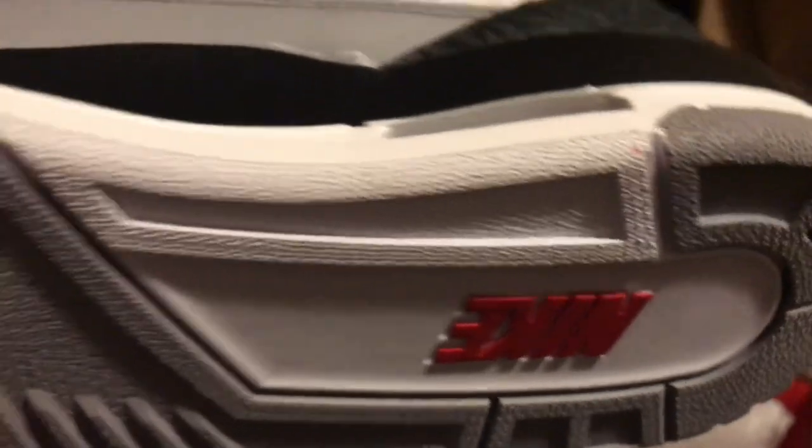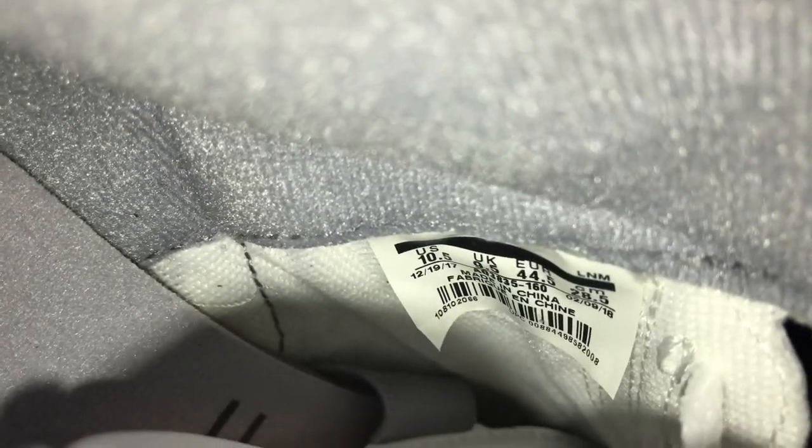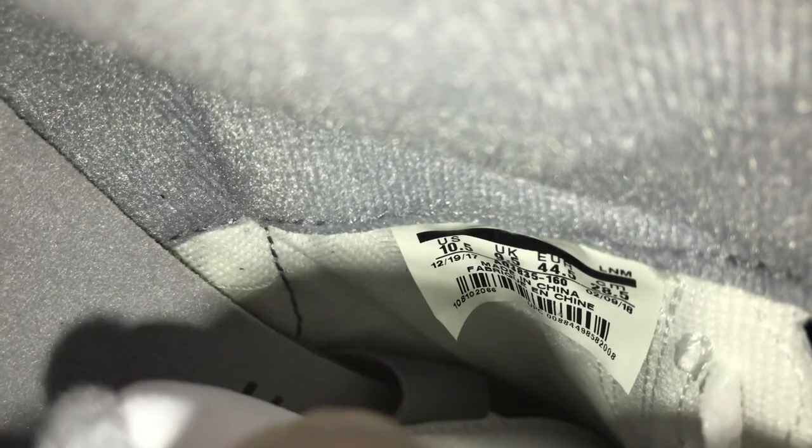Let's get into the inside of the shoe. As y'all can see — let me get the light on — we got the sketch of the Air Jordan 3 inside the shoe. You got the sketch and Tinker's signature also written inside the shoe, and that's on both shoes — the left and the right. Also the production dates: 12-19-17 to 2-9-18. On the tongue you also have more of Tinker's signature written on there in black — a nice little touch.